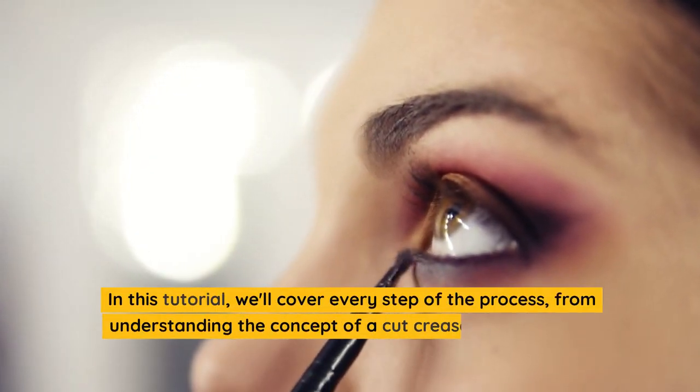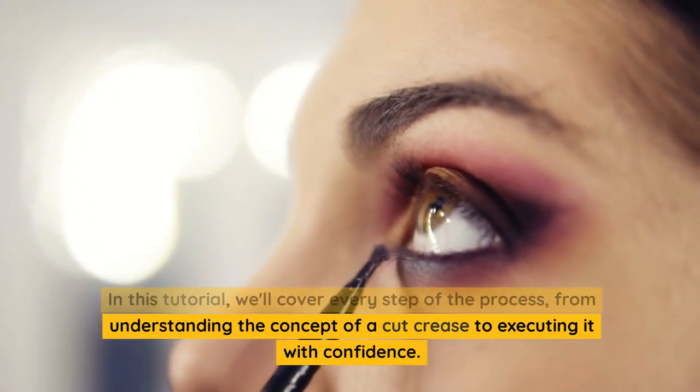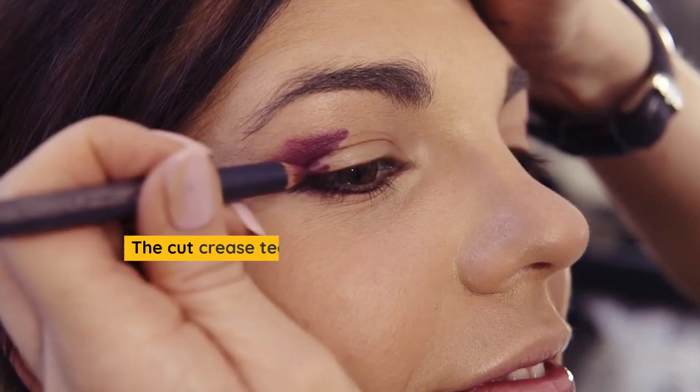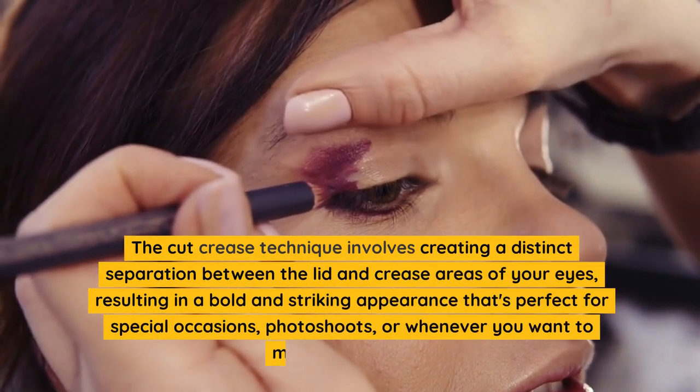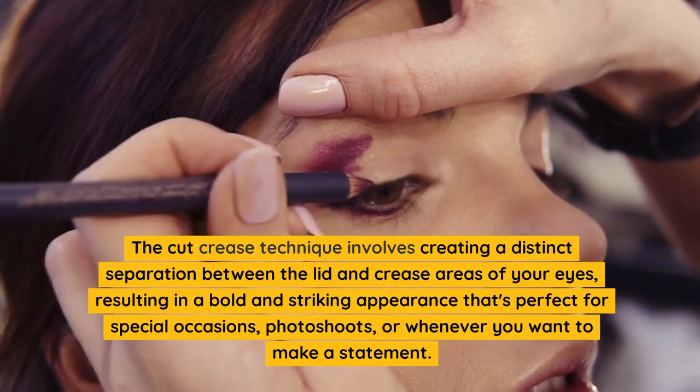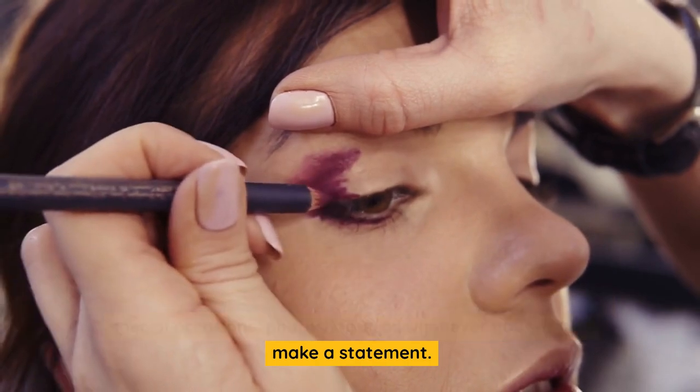In this tutorial, we'll cover every step of the process, from understanding the concept of a cut crease to executing it with confidence. The cut crease technique involves creating a distinct separation between the lid and crease areas of your eyes, resulting in a bold and striking appearance that's perfect for special occasions, photo shoots, or whenever you want to make a statement.